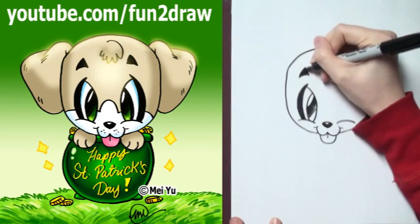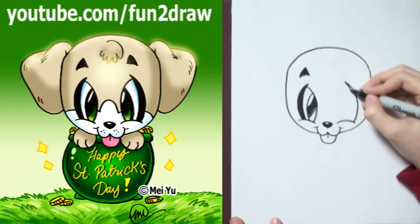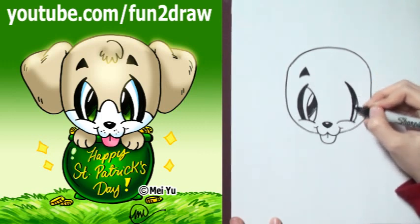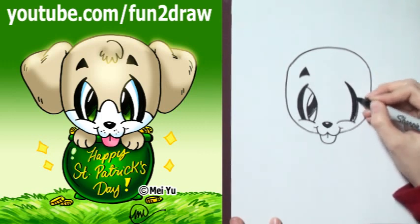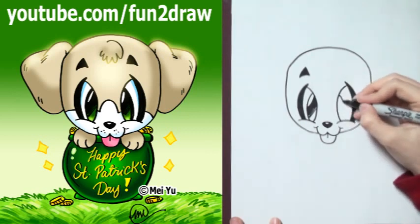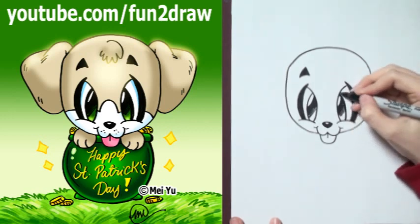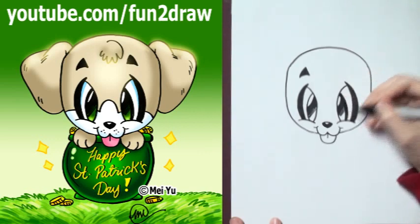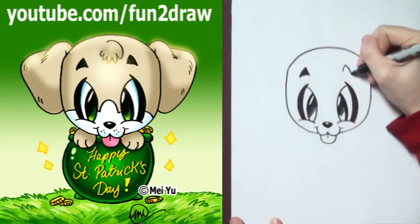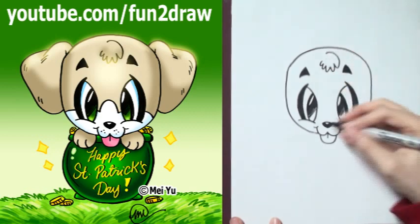Okay, so I got a little eyebrow in there. Let's go to the other side. And if you want to, you can always pause this video, or you can watch this again as many times as you want. Okay, so I got the other eye in there — I'm just going to make it a little bit bigger. And a little eyebrow. Okay, let's add a little tuff of hair in there. So cute.